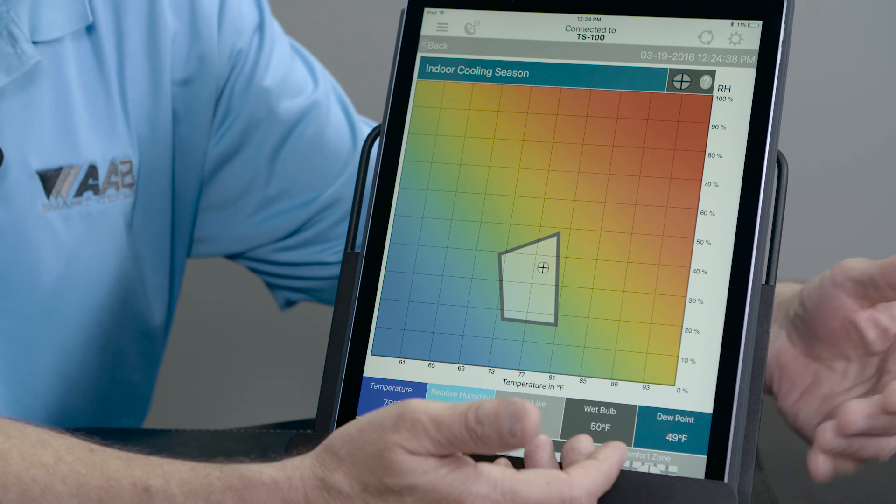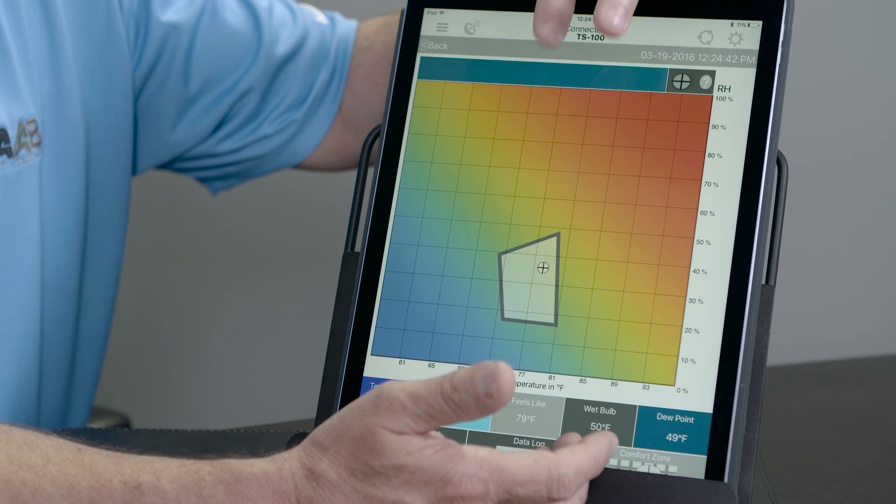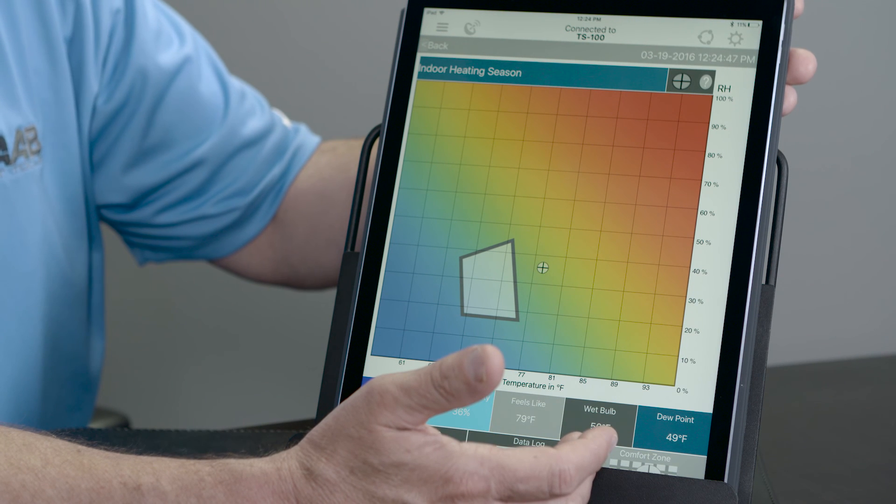At the bottom is the temperature, going up along the side is the relative humidity. I can change it for either heating or cooling, and it tells me where most humans feel comfortable in that range. You can access this great feature of the app just by pressing the comfort zone button at the bottom of the app.